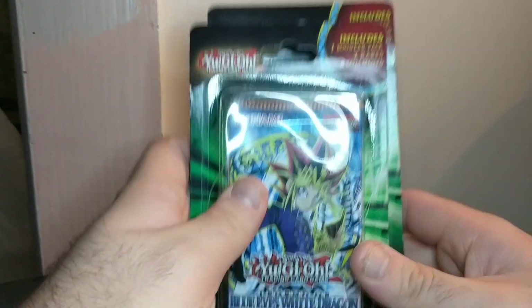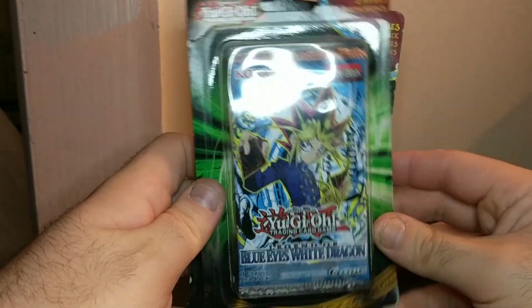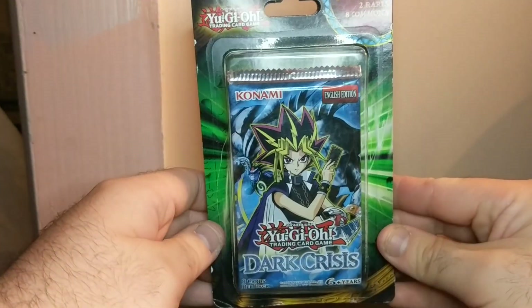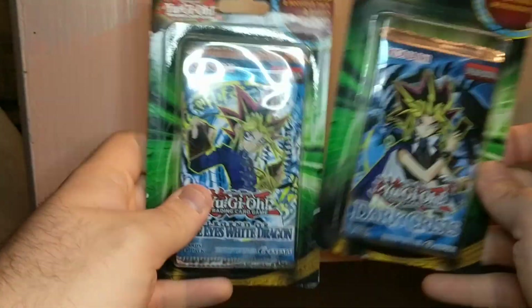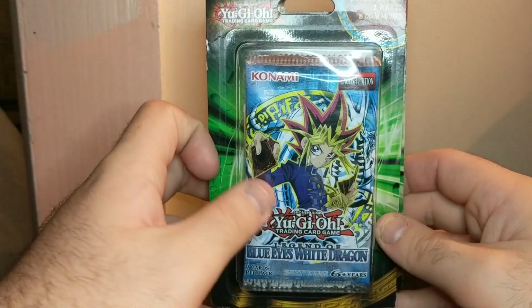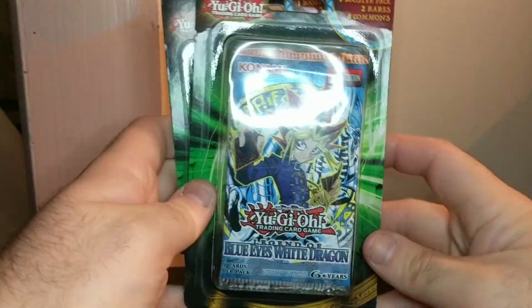There are some blister packs with like vintage Yu-Gi-Oh packs in them. Each comes with one booster pack, two rares, and eight commons. I got two different ones — this one's with the original pack, The Legend of Blue Eyes White Dragon, and this one has Dark Crisis. They're the Unlimited Edition packs. Just for these packs on eBay, without the bonus cards, they're going for about $15. But these were only $8 and they came with bonus cards, so I'm going to be opening them today.